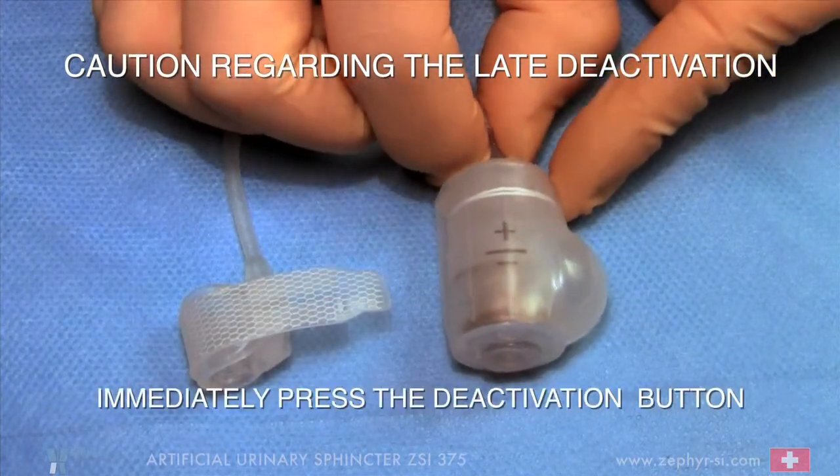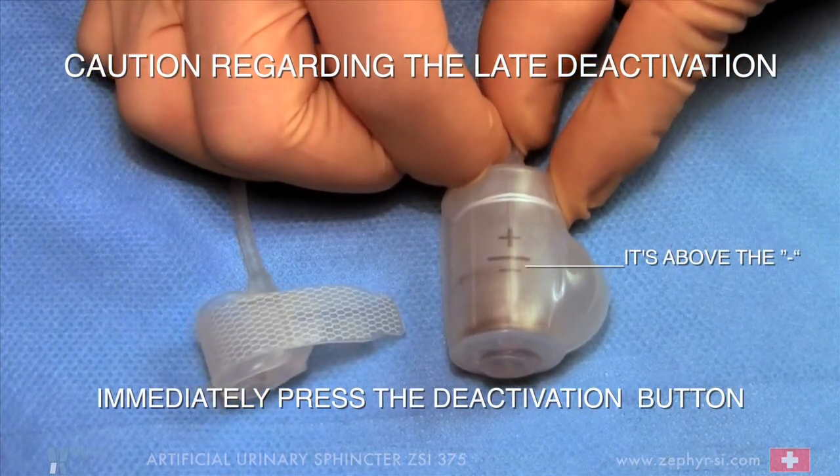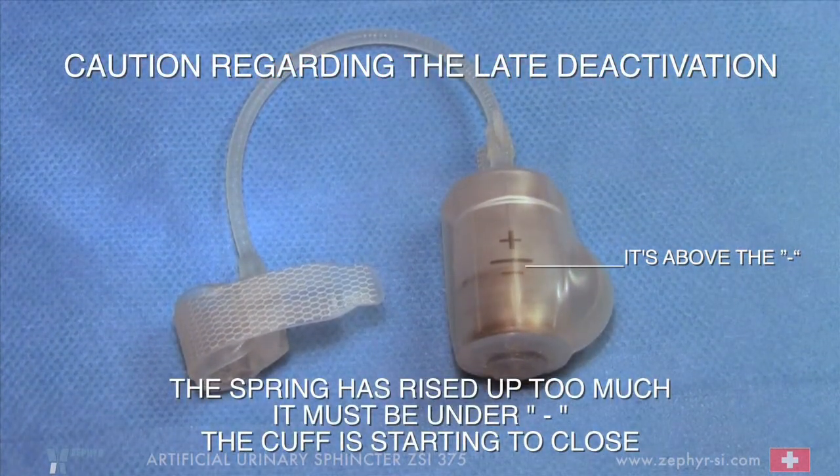Immediately press the deactivation button. It's above the minus. The spring has risen up too much — it must be under minus. The cuff is starting to close.